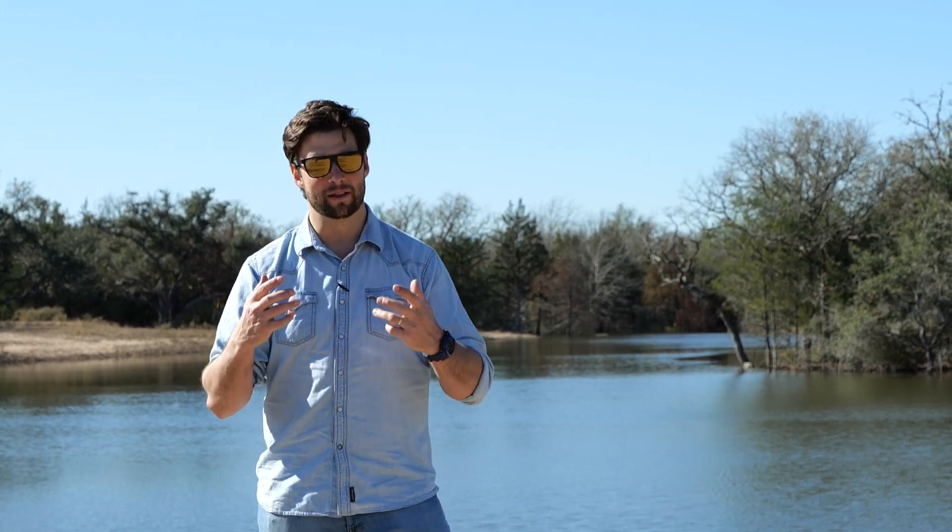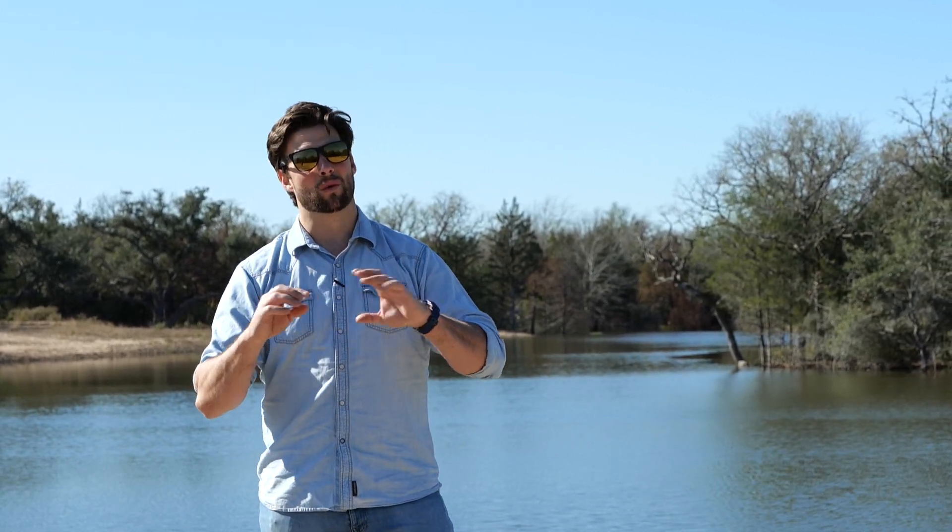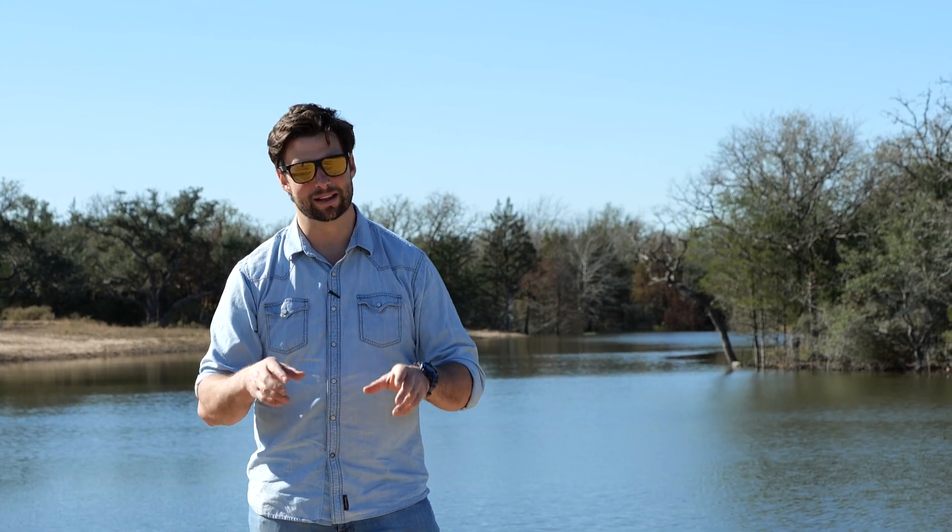We've been so fortunate to work with the owner from basically the time they bought the land, all the way through the development of the land, the design of the buildings, and now we're actually building the buildings. Having great clients is a huge blessing and privilege for us, and these guys, they're the tops.